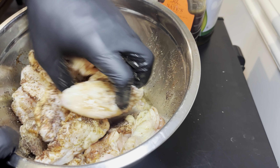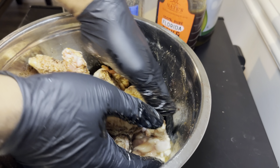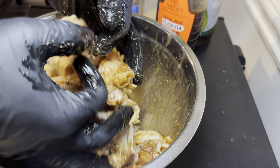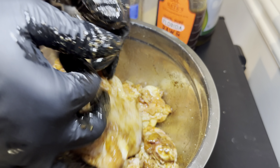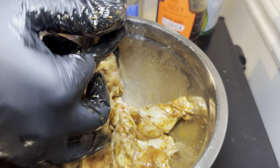It's time to mix these wings — coat them, get them very good. We're going to mix for a few minutes to make sure every single wing is coated nicely. As you can see, all of the seasoning is getting coated beautifully over all of these wings.